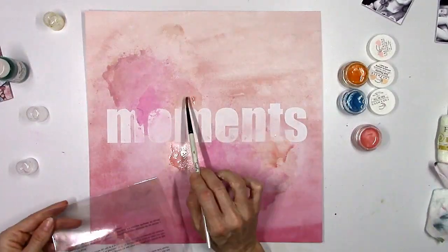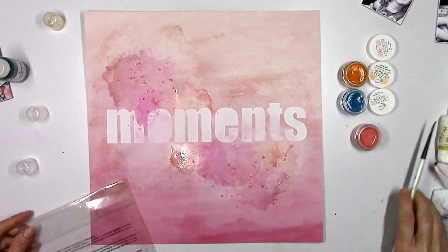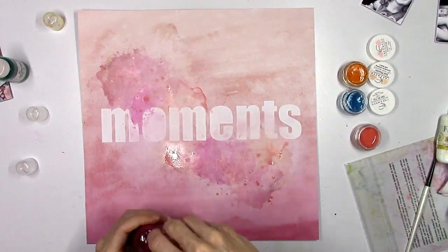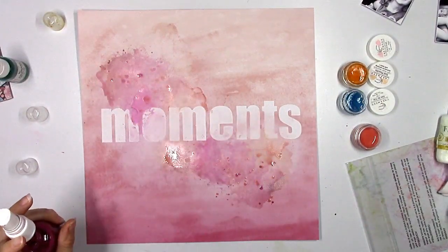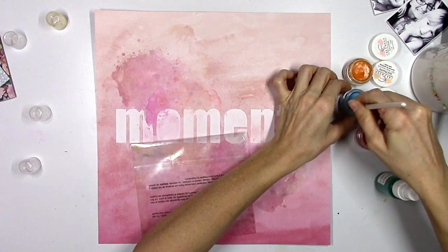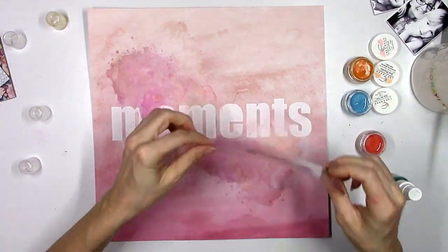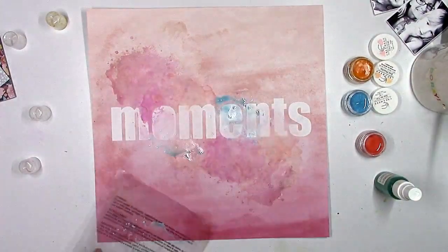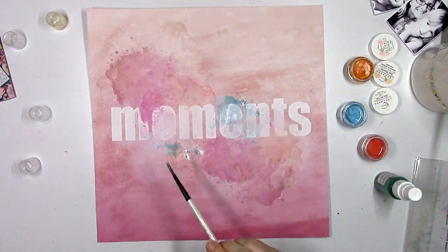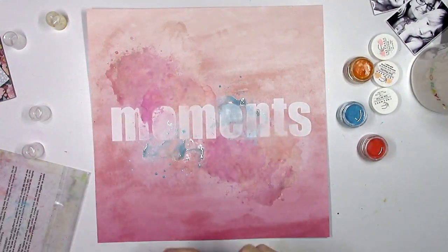I'm taking all the time I want here using some of my shimmers and getting the colors down. I'm using a color called Grapefruit — it's kind of a peachy coral color — and I'm just trying to complement the colors that are already in this background paper. Because if you've seen this collection there's a lot of deep navy blue tones and I'm going to add some of that in just a few minutes. I want to make sure all of the pink and coral is pretty much dry first. Now I'm coming in with a soft blue color because I want this to be kind of light and bright. I'd originally planned to leave the word 'moments' white but I just decided to treat it as part of the background and go over it with the watercolor to blend it in so it's not so stark white.